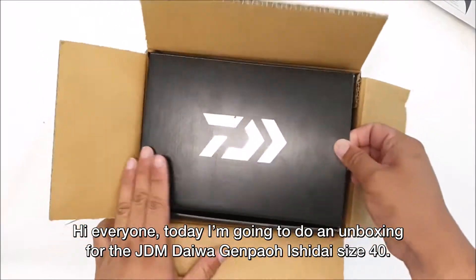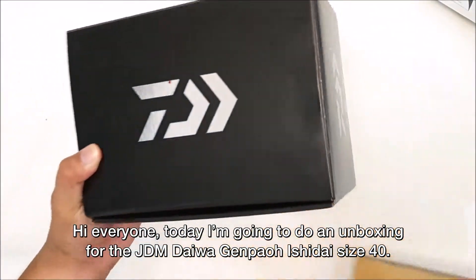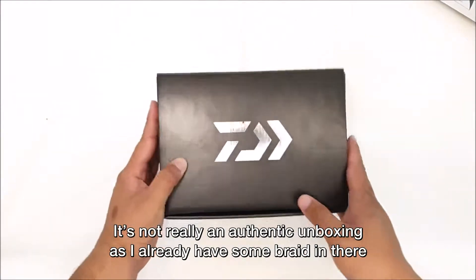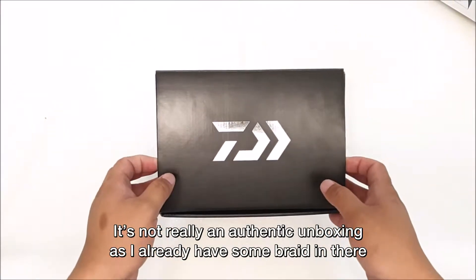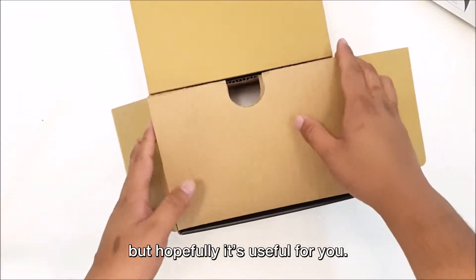Hi everyone! Today I'm going to do an unboxing for the JDM Daiwa Genpao Ishidai size 40. It's not really an authentic unboxing as I already have some line in there, but hopefully it's useful for you.